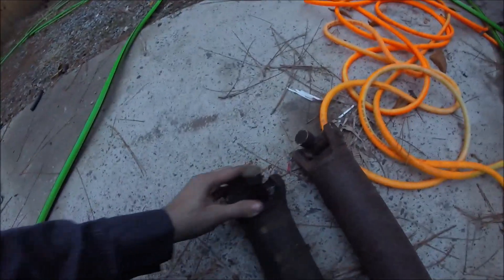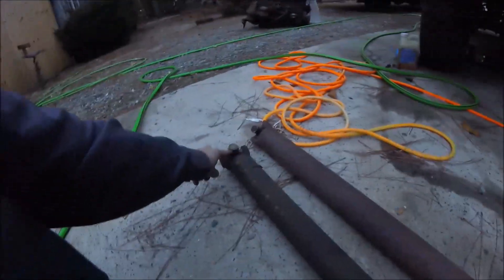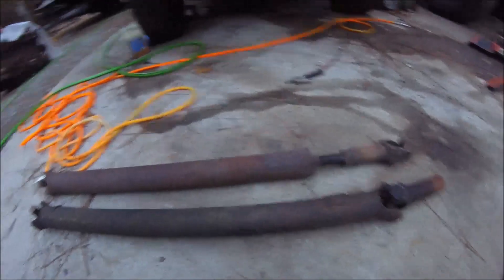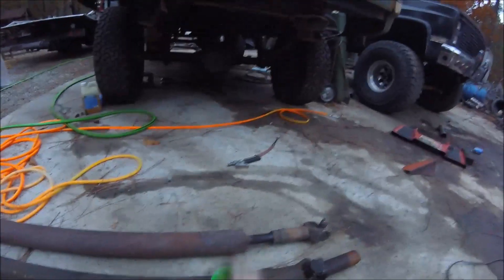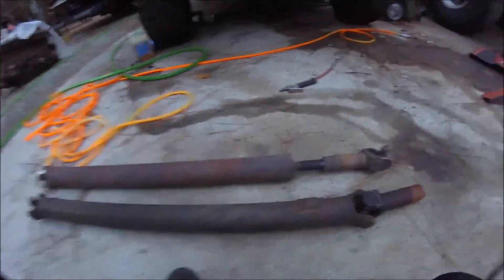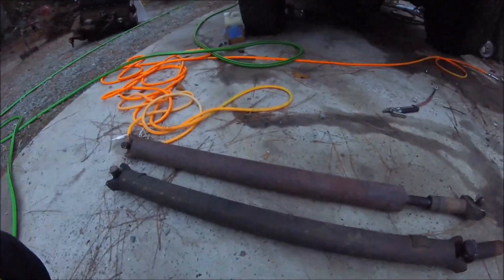Also, if you look here we have different size universal joints. This end is the one I need for the rear end that's in this truck, and this end is the one I need for the hookup to the transfer case. I also need a longer drive shaft. So what we're going to do is cut this drive shaft, find my length with this tape measure, make it longer, put this end on it, and that'll have everything I need. I'll dial it in and get it perfect - I'll have my dad help me with that.